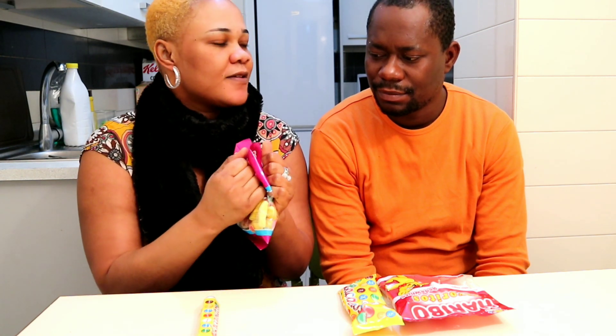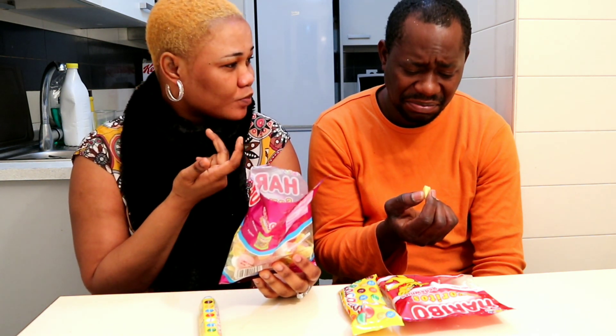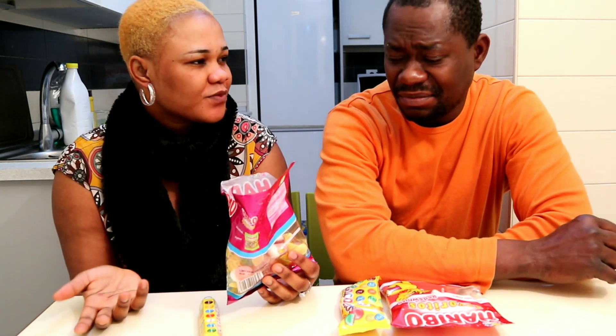I'll pick one and taste it. I love it! It's like — I don't know how to describe it — it's like gum, like rubber, and it's melting. What do you think? I don't like it. Why? Too much sugar. I knew you would say that, but I love it.